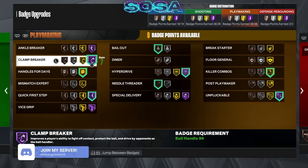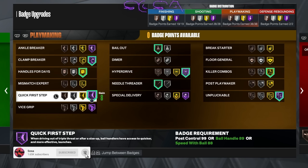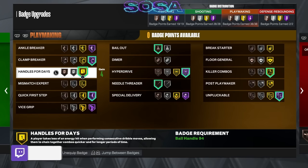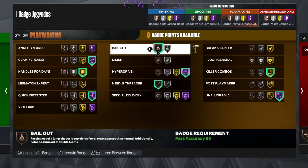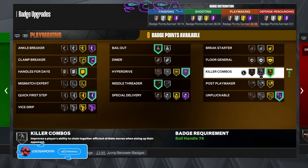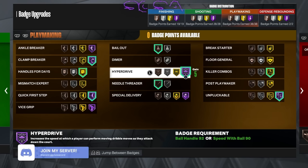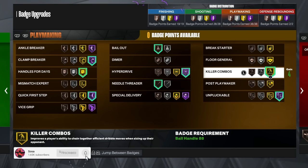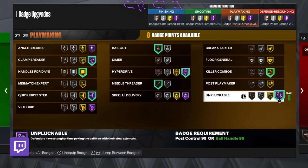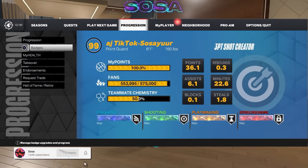In playmaking: Hall of Fame clamp breaker — had to slap that on. Handle for days gold, quick first step Hall of Fame — very important. Needle threader for passes, bail out so I can bail if I see the center help. Hyper drive on Hall of Fame is important — it smooths up your combos and helps with delay. Killer combos together with hyper drive is just good for delay, I promise you. Unpluckable on Hall of Fame too — you get ripped way too much in this game.